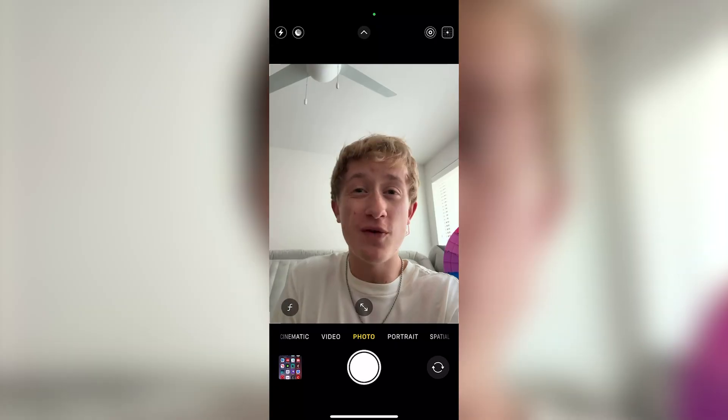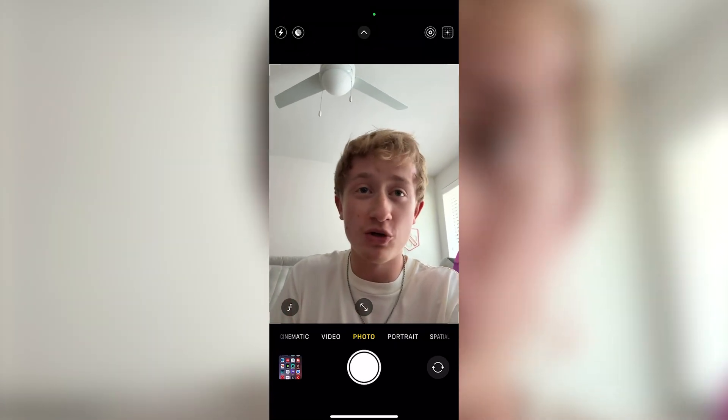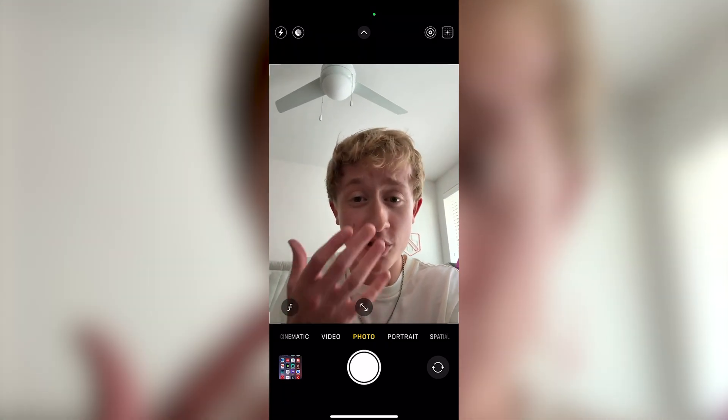When you take a selfie using the iPhone's front camera, the image often flips automatically after the picture is taken. This can be frustrating because the final photo doesn't match exactly what you originally saw on the screen.